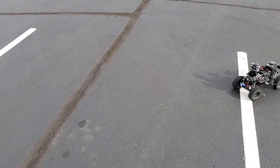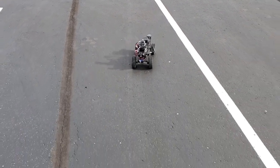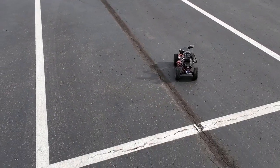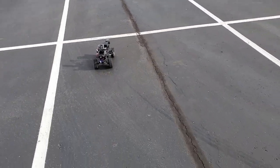It stops when it doesn't see the marker. Got to get back within view. I can turn a little bit and he'll follow me.